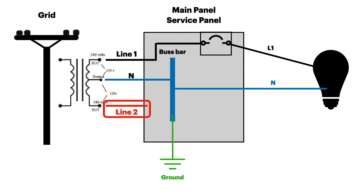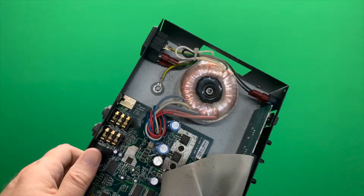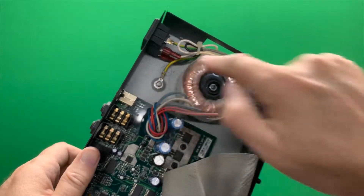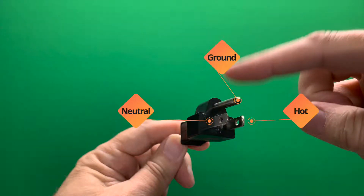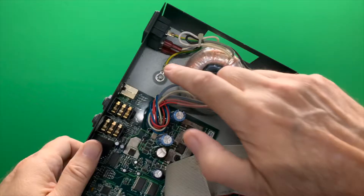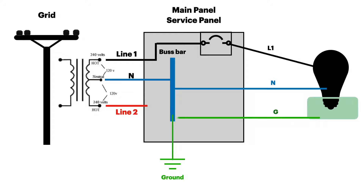Now let's talk about the ground. The case of the appliance — whether it's a lamp, a TV, a toaster, or whatever, especially if it's a metal case — is going to be grounded. That's done by a piece of wire mounted onto the case itself, with the other end attached to the ground of the plug along with the neutral and hot. This addition of a wire to the case of a piece of equipment is known as the equipment grounding conductor, and it's required on all metal cases. The ground then connects through the house wiring back to the ground/neutral bus bar.